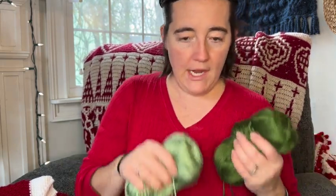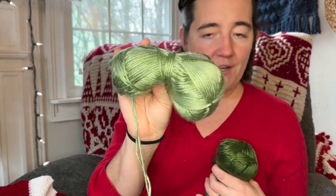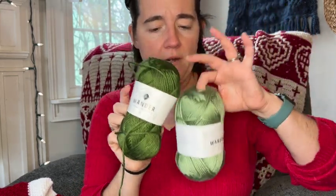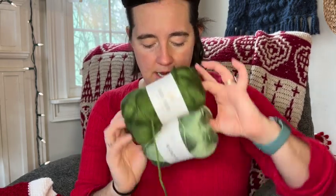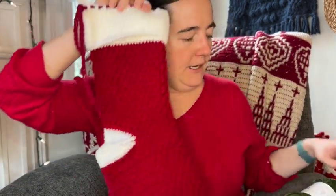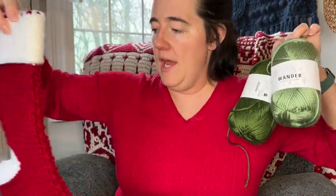I'll be showing you how to work up the pattern day by day using YouTube tutorials — I'll actually show you my hands working up the pattern. My color A will be this lighter green and my color B is this darker color. This yarn I'm using is the Wander Acrylic Yarn from Pearls Fiber Arts — the light color is called Patina and the darker is called Meadow. Just use whatever you have on hand and it will be super fun. You could go red and white, do greens, or mix and match whatever colors you want.